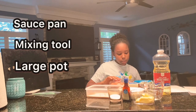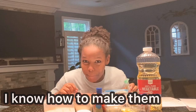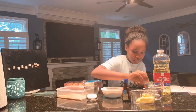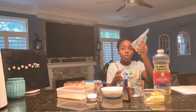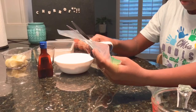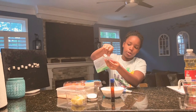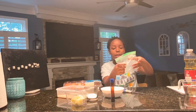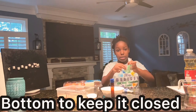You are also going to be needing a saucepan, a mixing tool, a large pot, and piping bags. If you don't have piping bags, here's how to make them: cut a hole in the corner of a sandwich bag about the size of your churro. Once you have the churro mixture, pour it inside the bag, close it tight, put a rubber band on the bottom to keep it closed, and then pipe it out.